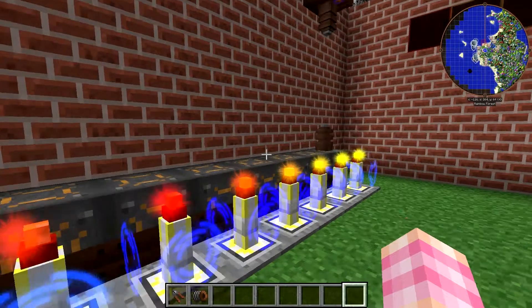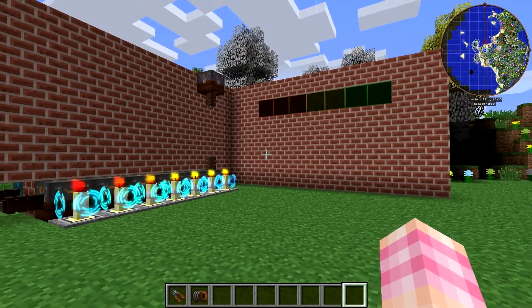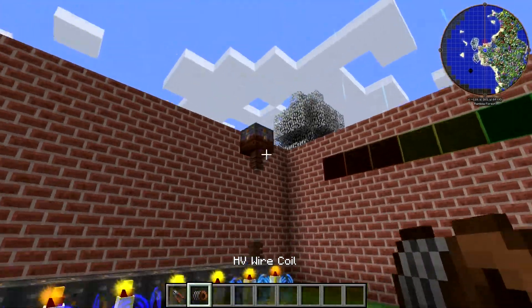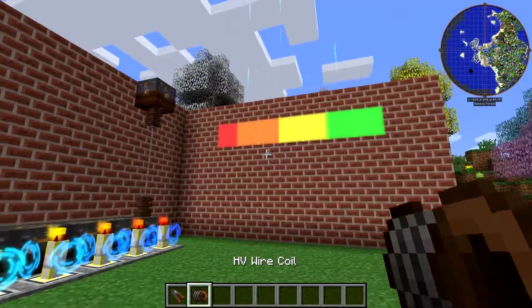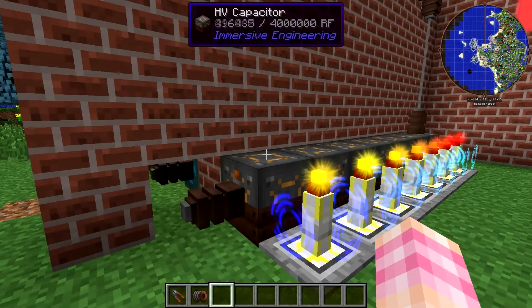As soon as there's power in the battery that each controller is connected to and touching, the lamp is going to come on. So let's take a look — if I wire this up... they all came on at once, and that's because they all started charging at once.